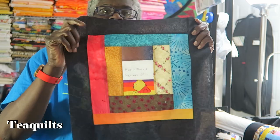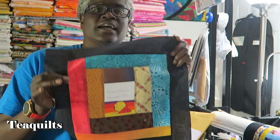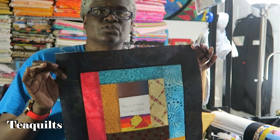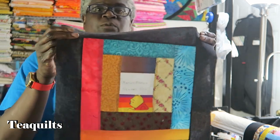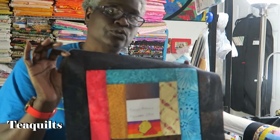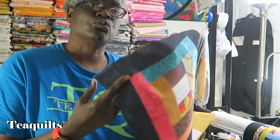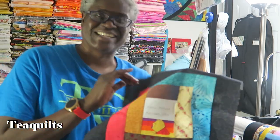For those of you that may not be aware, we actually made swap blocks in 2020 that were crumb blocks that had our name and location inside of the actual center square. And then we added a black frame just so that we could have something for people to square those blocks up with. So I'm going to show you what I'm doing with these blocks and walk you through my process.